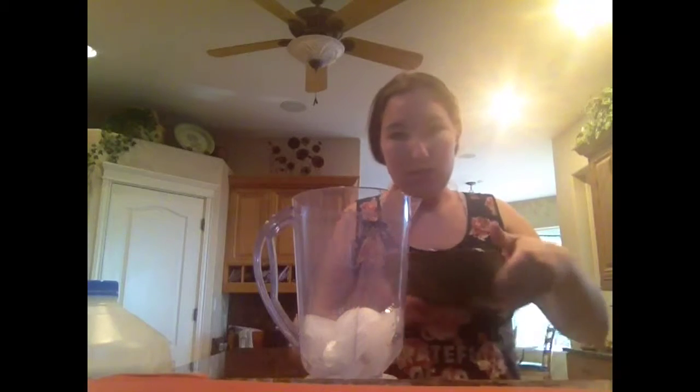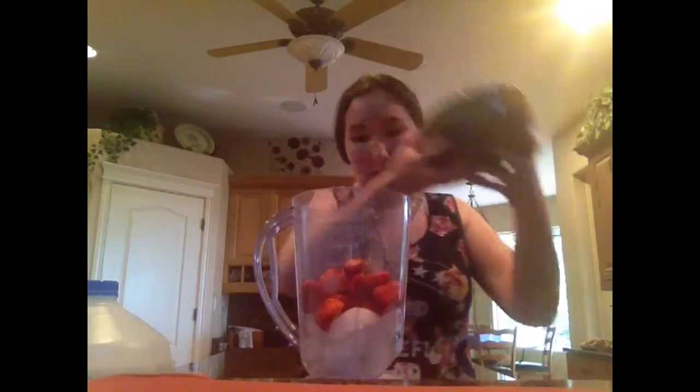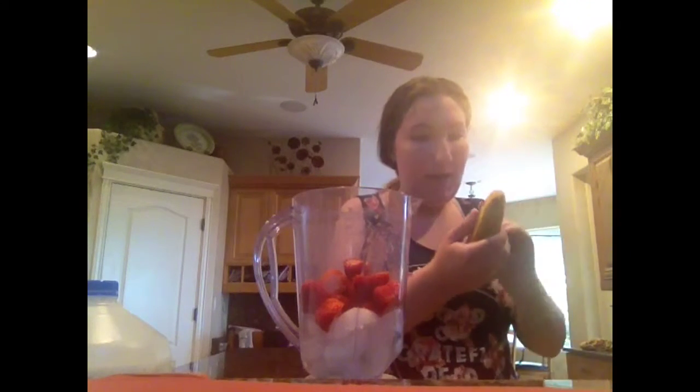I'm going to be making a simple healthy smoothie for you today. I have a few ice cubes in my blender already, and I'm going to be adding some strawberries that I've already washed and got the tops cut off, and I'm going to be adding a banana.